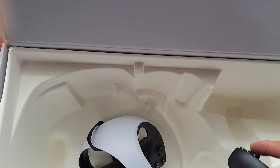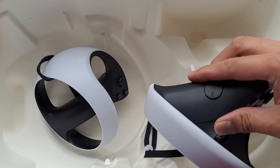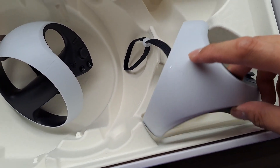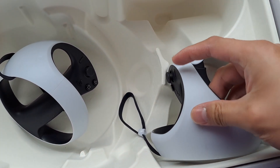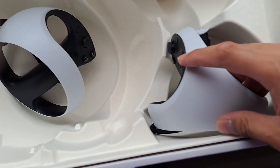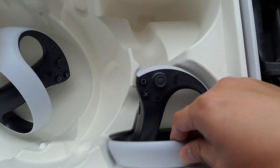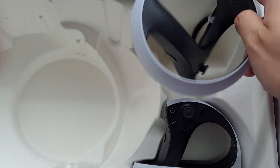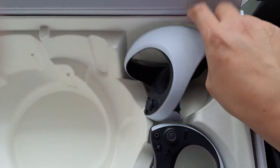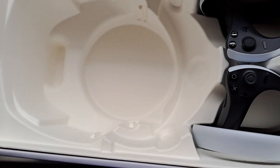Anyway, that's the unboxing. Let's see how we actually slot the controllers back in if they fit. This is the right one... guess like that? No, like this? No — how do you fit this thing? Oh okay, you face it like this — there we go. That's how it fits.